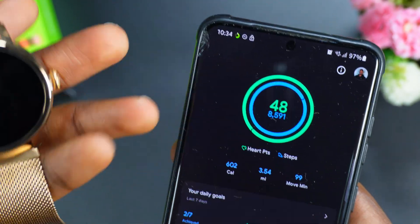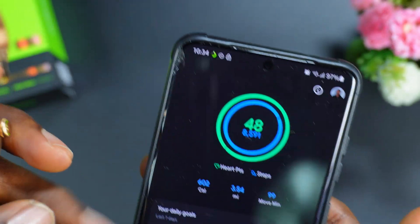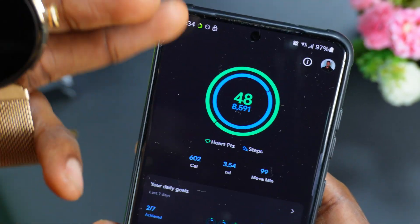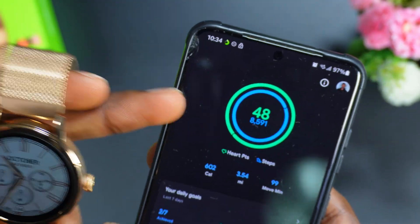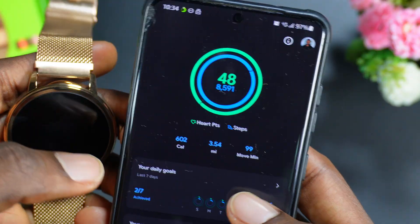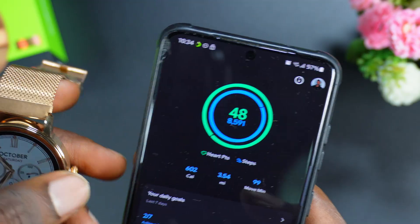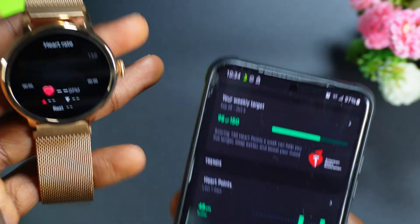Once you have Google Fit installed, open it. Just put the watch on your hand and it's going to automatically read your data in Google Fit. Just make sure your watch is well connected to your mobile phone and it will read automatically. As you can see, today's steps are counted automatically from the Orainmo Else app.